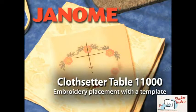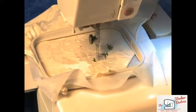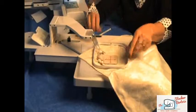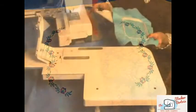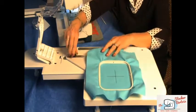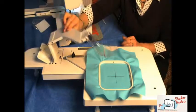Cloth Setter Table 11000 — Embroidery Placement with a Printed Template. Your Memorycraft 11000 machine has extremely precise embroidery stitching. When you use a printed template with the Cloth Setter Table 11000, you can easily place multiple designs with perfect accuracy. Before you do any embroidery with your Cloth Setter Table, be sure it's calibrated. See the calibration video for easy instructions.